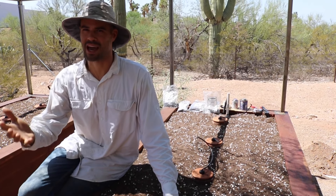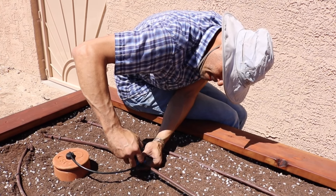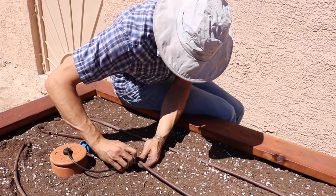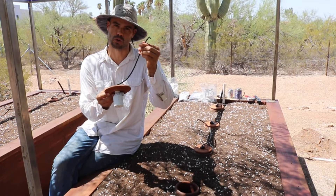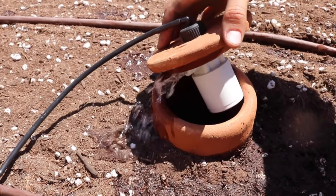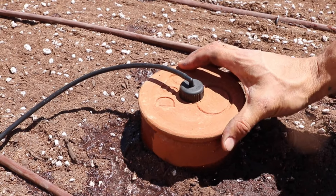If you're going to be out of town, being around to fill a vessel like this might not be a good option, so I really wanted that to be automated. With this auto-fill lid it has a float device — you can use quarter inch micro tubing and hook it into your irrigation lines, so when the irrigation system turns on it will also fill up these oyas.